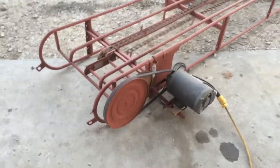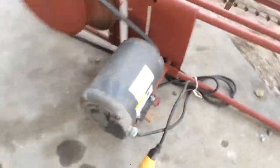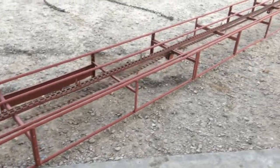Here's a really good little single chain bale elevator. You can see it's got the electric motor on it — that's a one horsepower farm duty motor. Hard to tell by that picture.